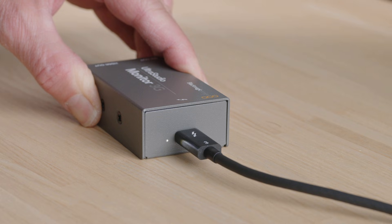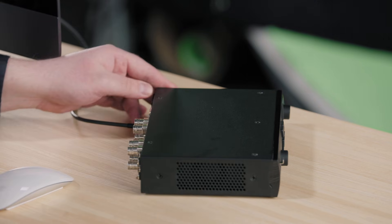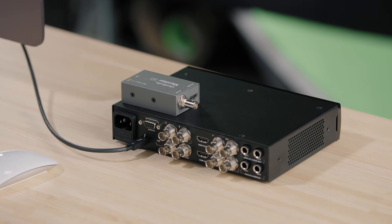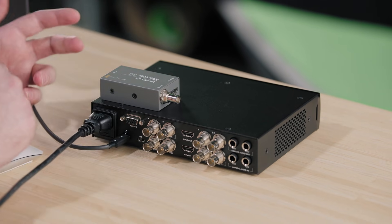Let's move on to the UltraStudio 4K Mini. It needs an additional power source, as it has more features. When you connect the IEC power cord, you should see the LCD glowing with backlight.